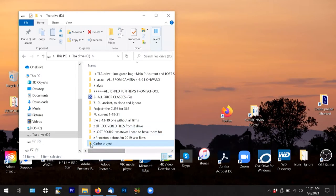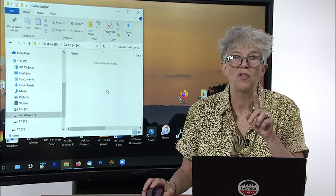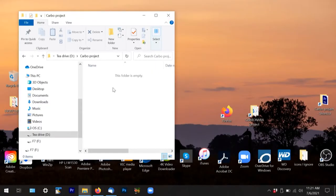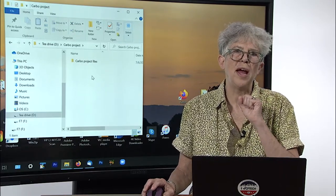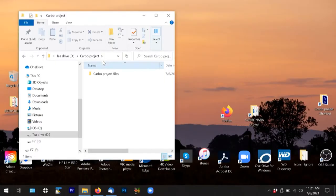Within that — and this is part of being well organized so later you've got everything you need exactly where it's supposed to be — trust me, make all these folders now. You're going to make a series of folders. The first one is for your project files, so it's going to be called Carbo project files. I like to make that folder a color so that I can spot it really easily. The next one is Carbo media cache.